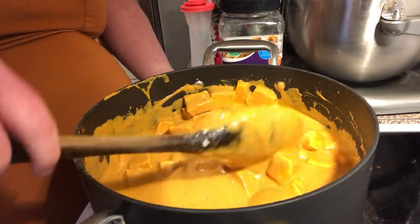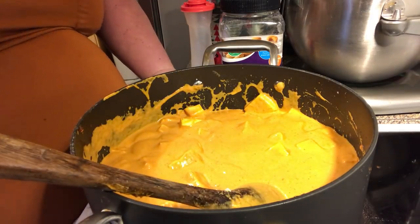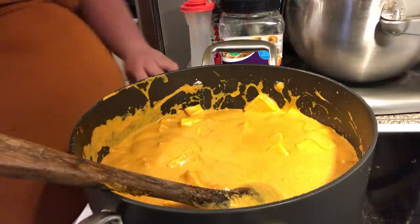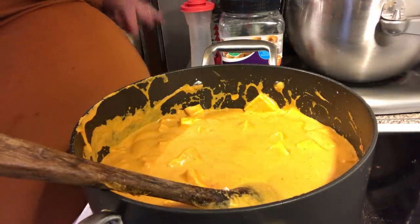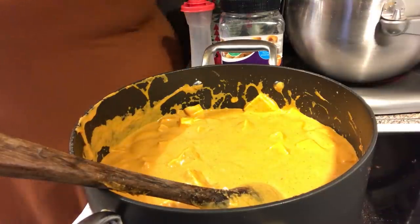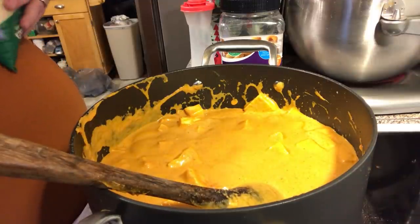Basically you let this cook for about five to ten minutes and let the water cook down a little bit. Your flavors are going to get blended. I'm going to taste this now and see if it's got enough tomato paste. Oh, I forgot — he said add a pinch of sugar to counteract the acid.